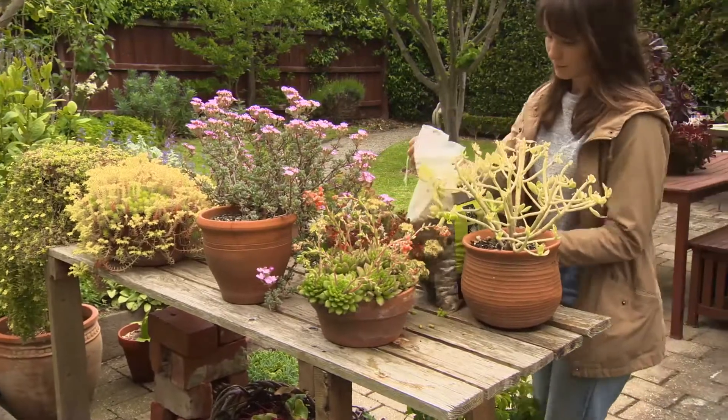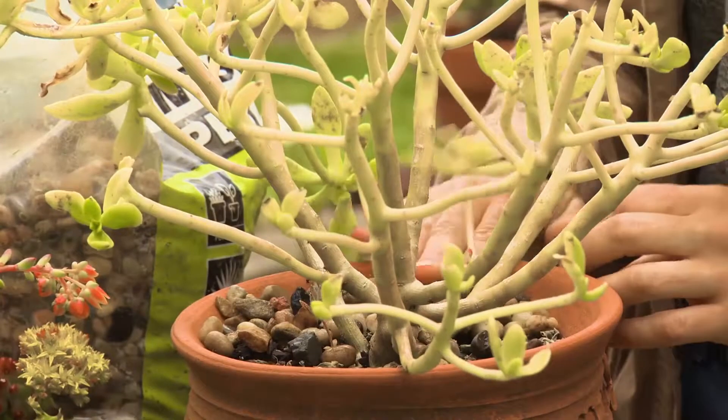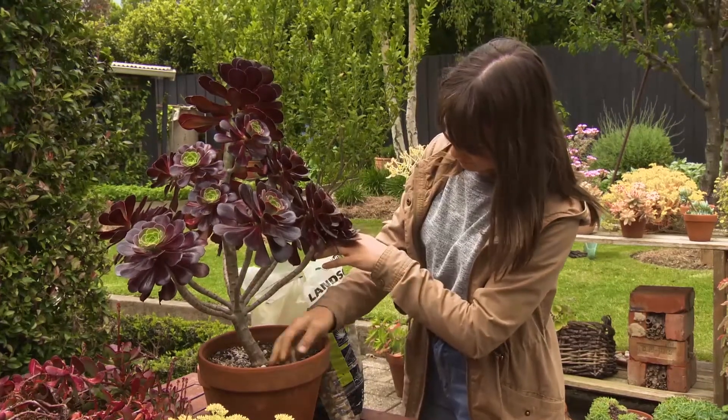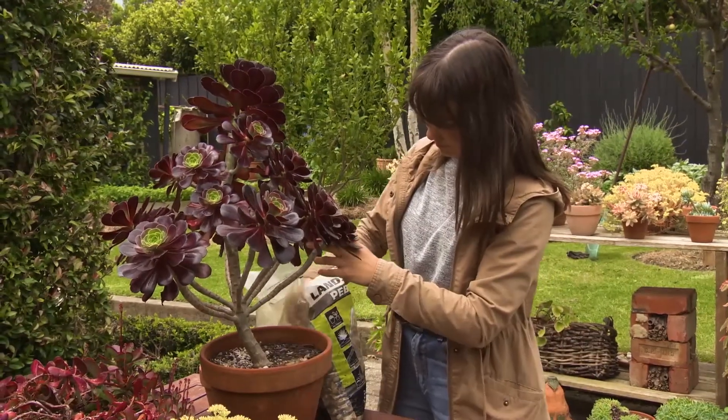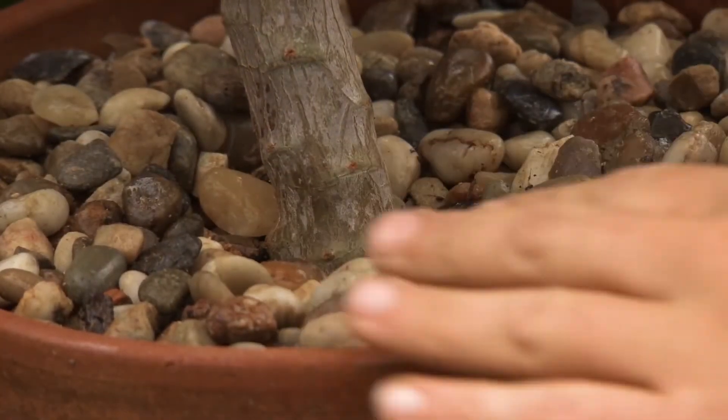Another way to use stones in the garden is to lay them as a mulch. When you're placing the stones around your plants, don't have the rocks touching the stems or the trunks. This is so we don't cause any collar rot in the winter or sunburn in the summer.